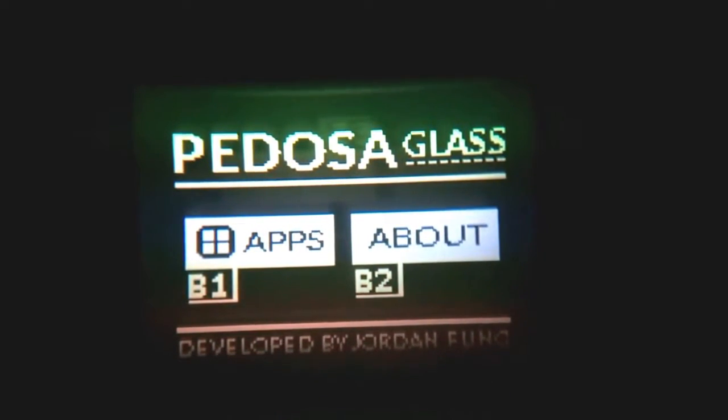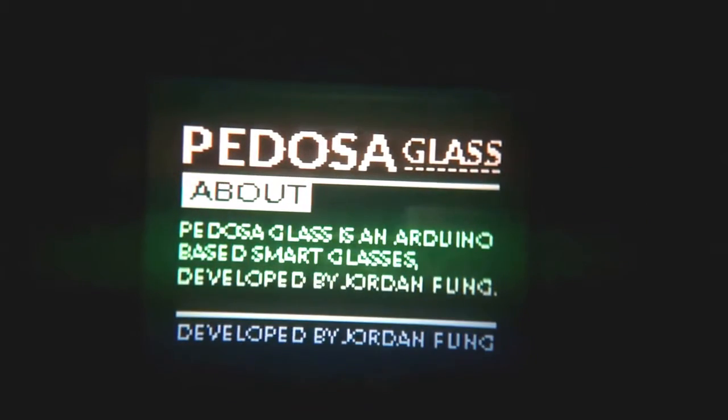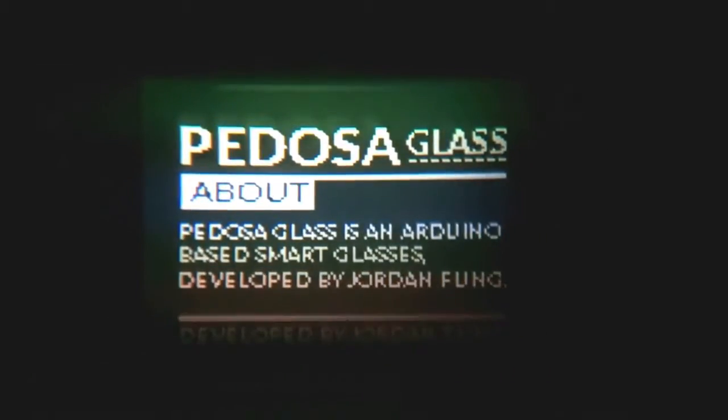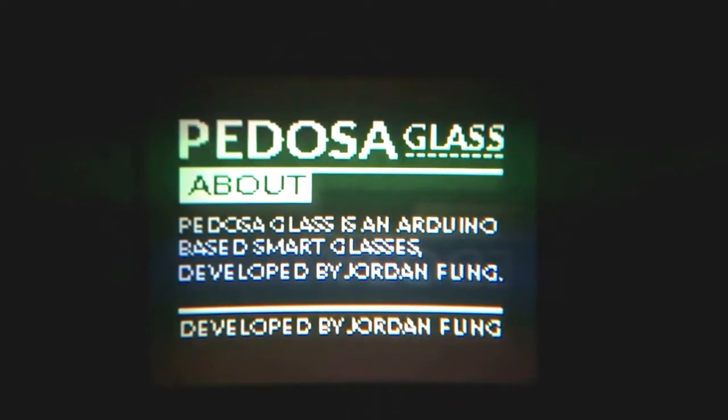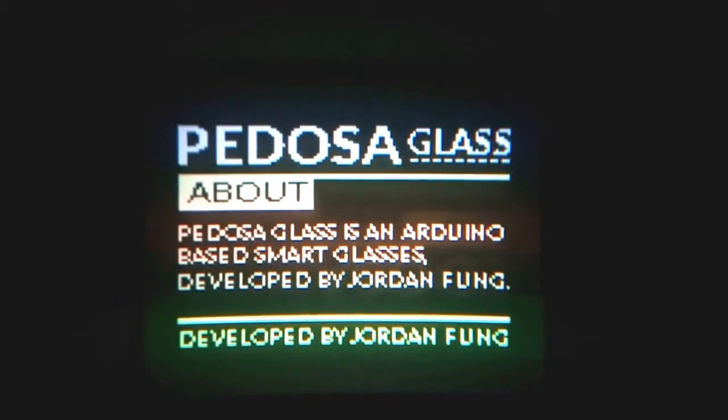For example, on the about page you can see what is going on. The Padoza glass is an Arduino based smart glasses developed by Jordan. You can see it quite clearly — it's very readable even with a black and white display.